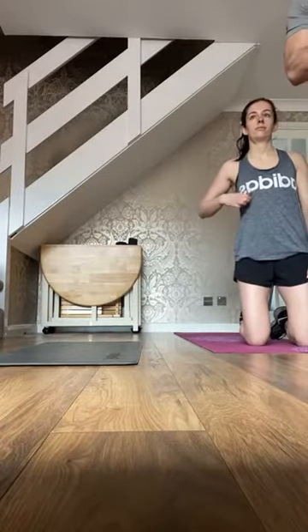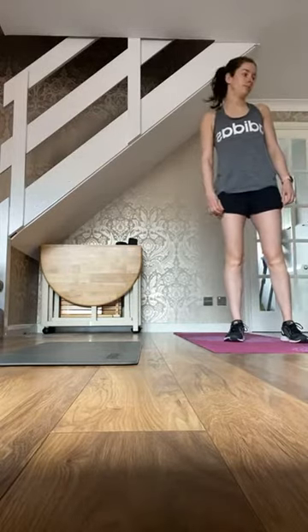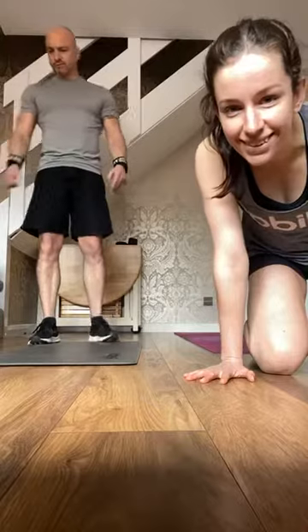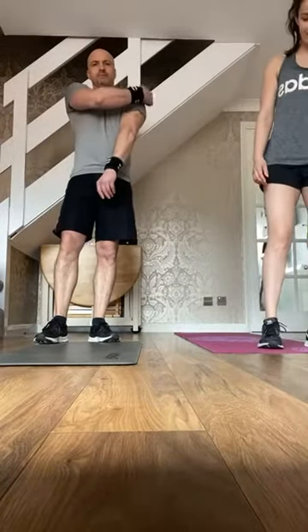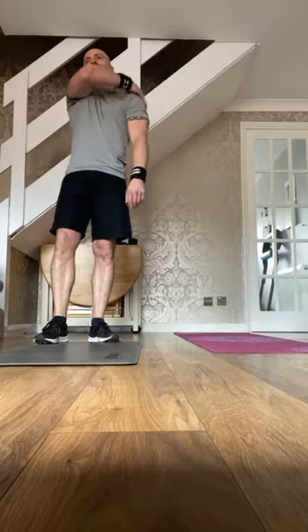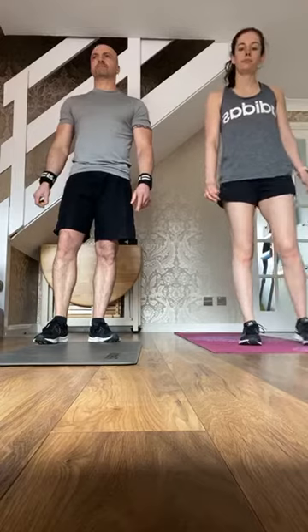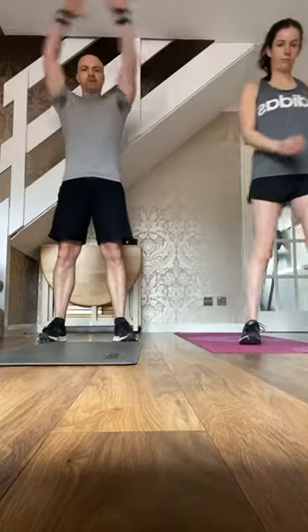Let us know if you can hear us okay. Hey everyone, hope you've not overdone it from group fit. Right, let's get the warm-up on the go — circle the arms around, big circles.